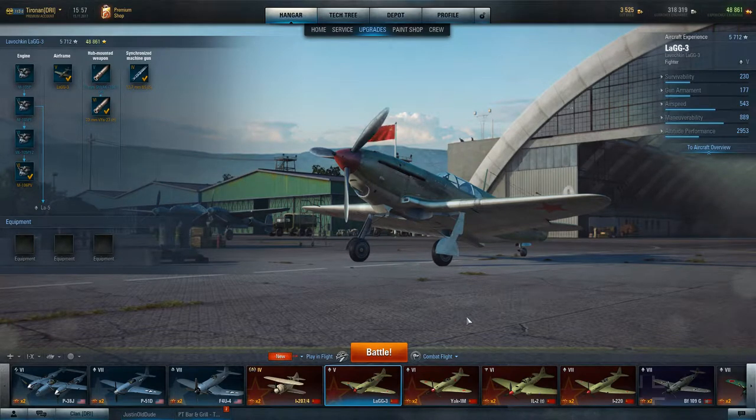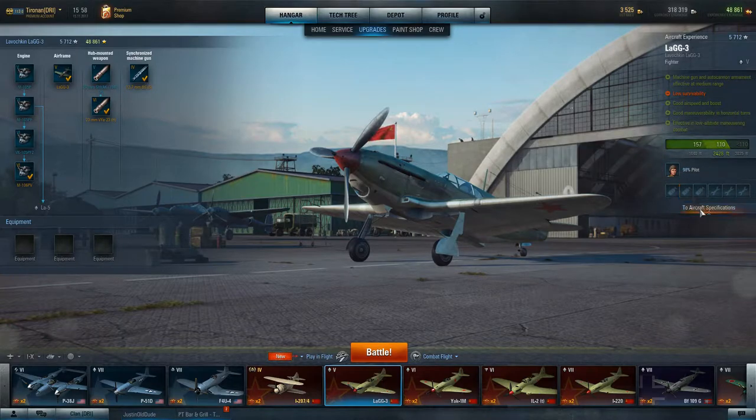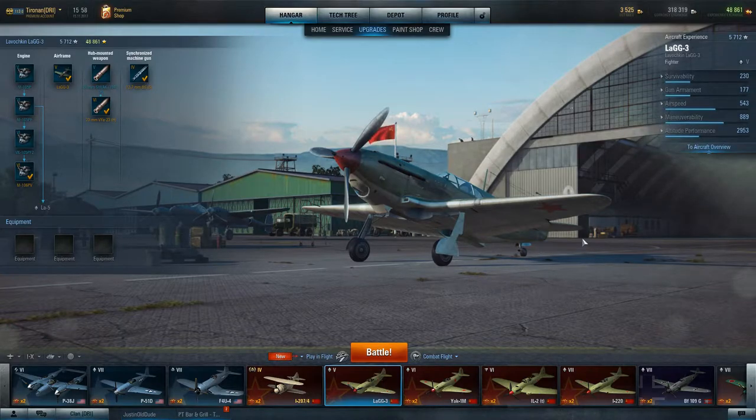Good morning, it's your friendly neighborhood Toronto, and today we're going to be reviewing the fully upgraded LaGG-3. If you watched my other video, you have a pretty good idea of what the aircraft is capable of. It's a turn-and-burn fighter, though not that great a turn-and-burn fighter. We've upgraded it, so let's talk.